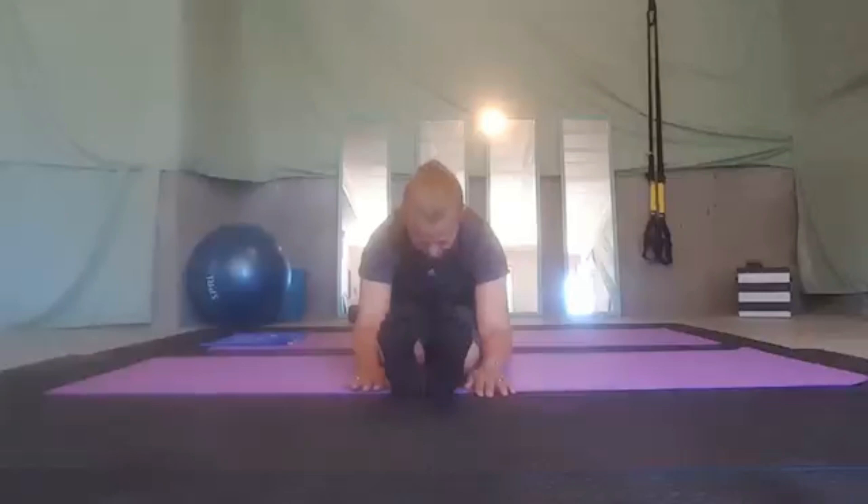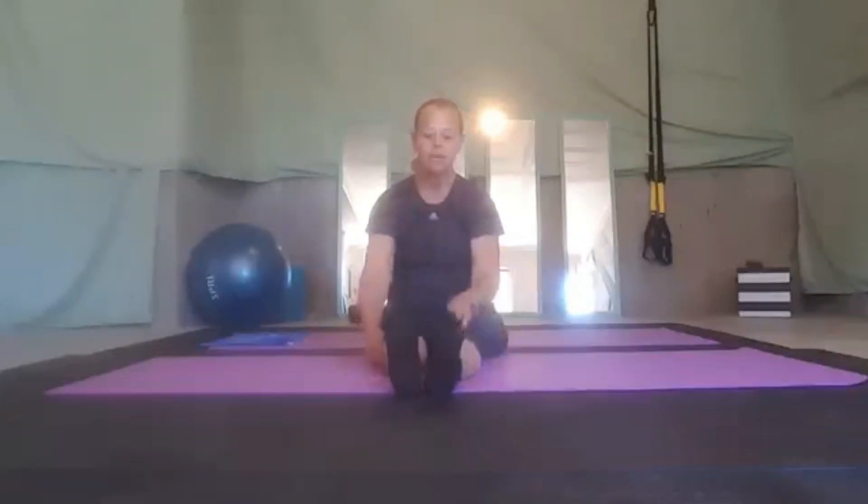Just breathe in, breathe out. Try and release some of those hips. As you sink into this, you should feel your hips separating from your back. Last breath here, and slowly come back up.